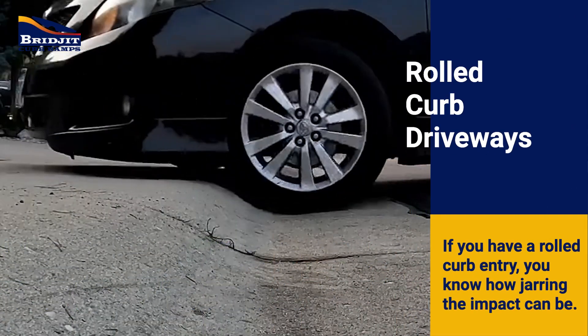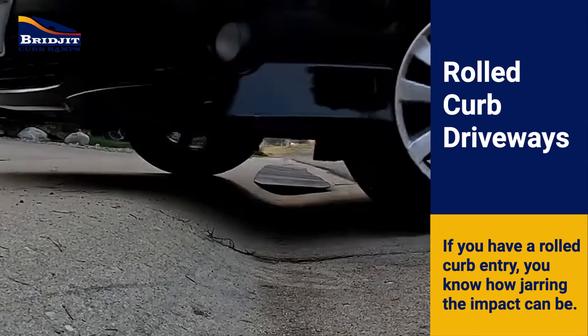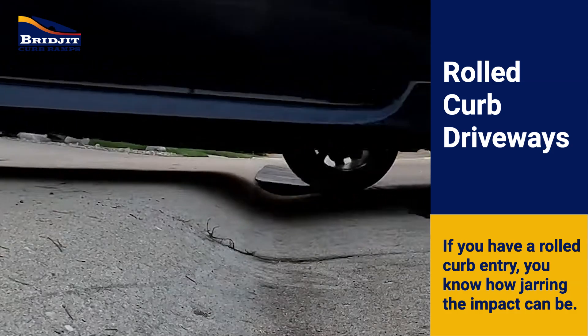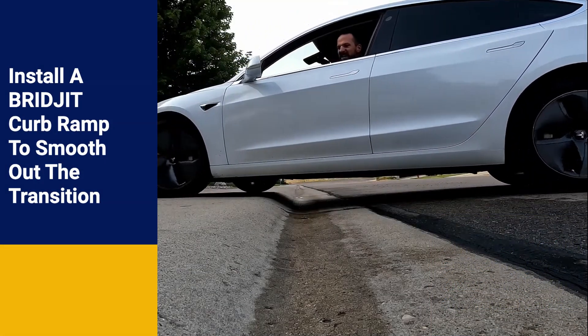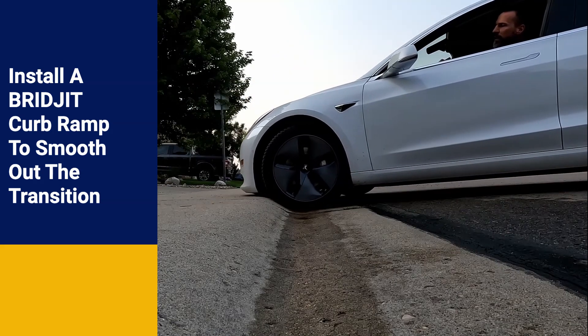If your home has a rolled curb driveway, you're probably all too familiar with the sudden jolt you feel when entering the driveway. Installing a curb ramp is the best way to bridge the gap and smooth the entry.